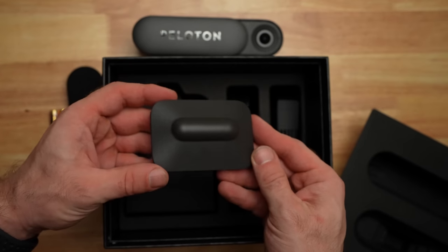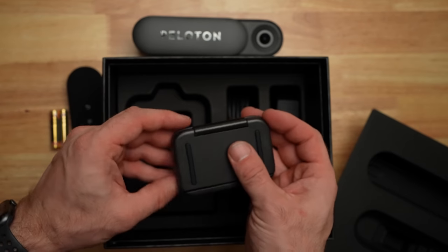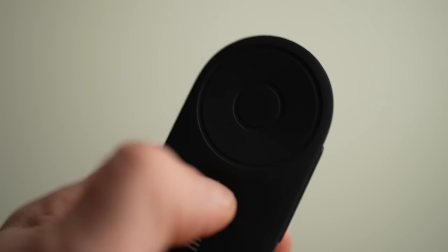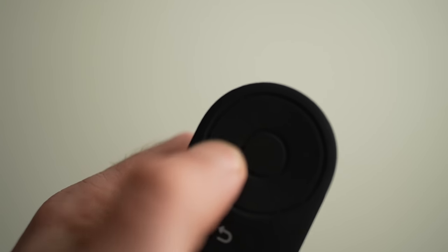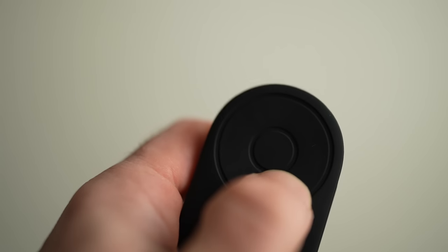Also included is a camera mount, which can be adjusted in multiple ways, allowing the camera to move up and down or be placed on top of a screen. Also included is a fairly nice-looking remote, and while the remote works well, I have found that pressing the buttons, especially the upper buttons within the circle, can be sometimes cumbersome to use, as you can't really feel exactly where those buttons are until you press down.